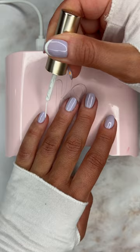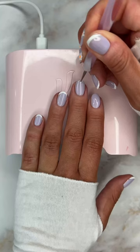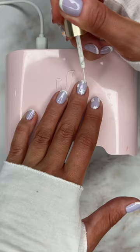With a white gel art polish, I'm going to add a couple of tips and cure it. With a dotting tool, I'm going to dot a few flowers, cure it, and then I'm going to make them painterly and cure it again.